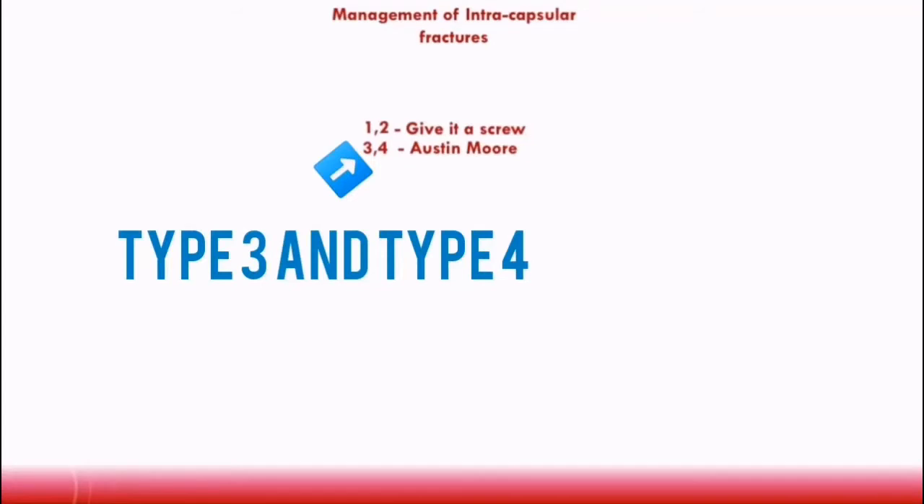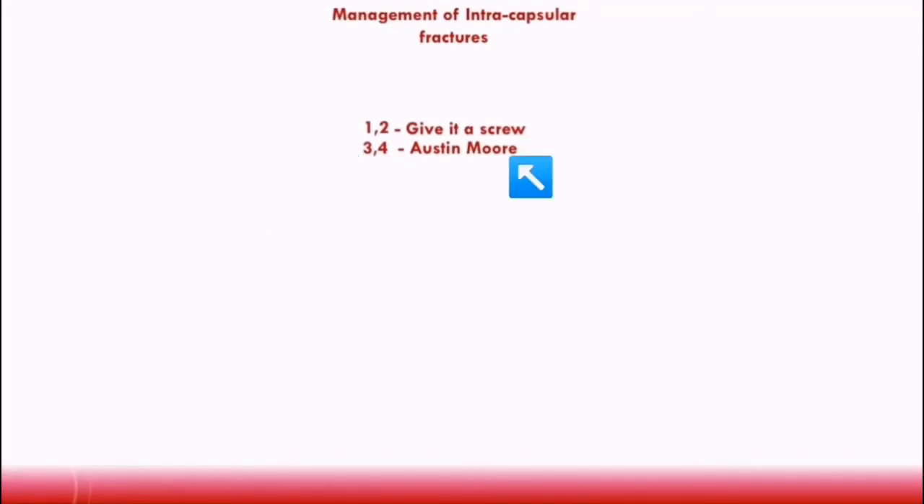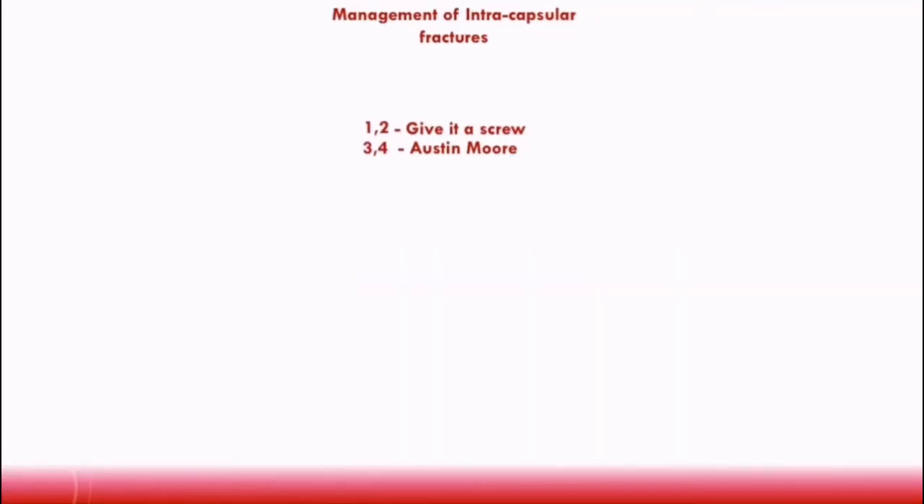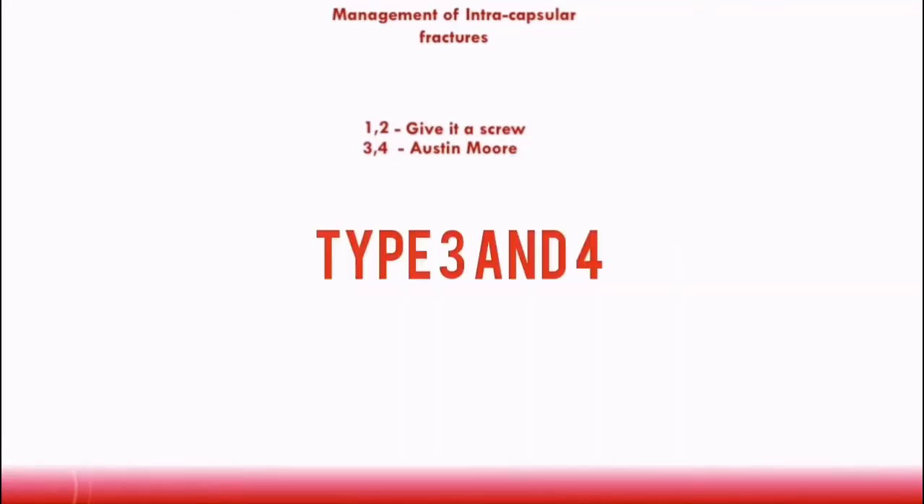3-4 refers to type 3 and type 4 garden fractures. Austin Moore refers to a type of arthroplasty, which means some form of joint replacement. So basically, type 3 and type 4 garden fractures are usually managed with some form of joint replacement.